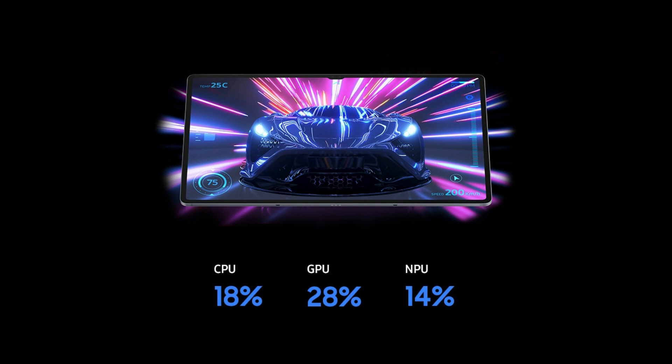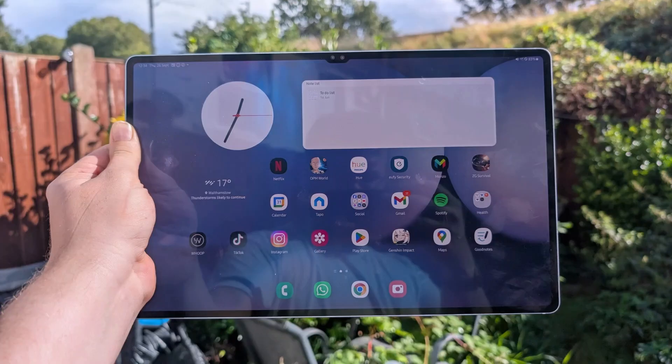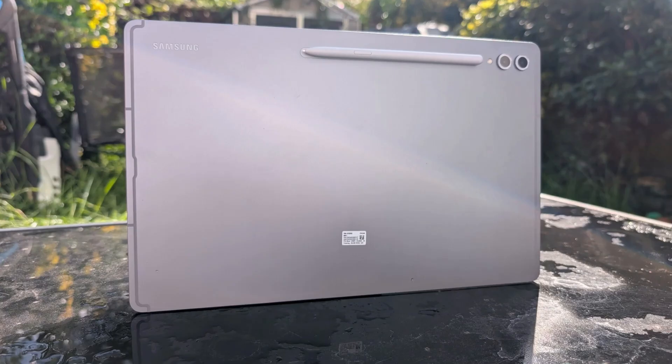With Apple Intelligence and Galaxy AI, both companies are putting their own takes on generative AI capabilities for their tablets. In spite of being less expensive than the rival iPad Pro, the Samsung boasts a large screen and Windows-like capability through DeX when combined with the keyboard cover, and an S-Pen included in the package.